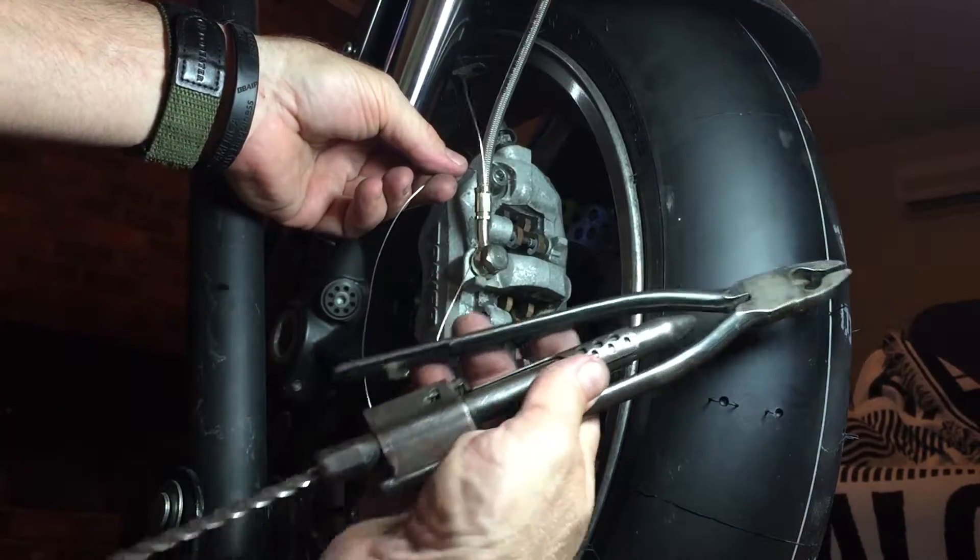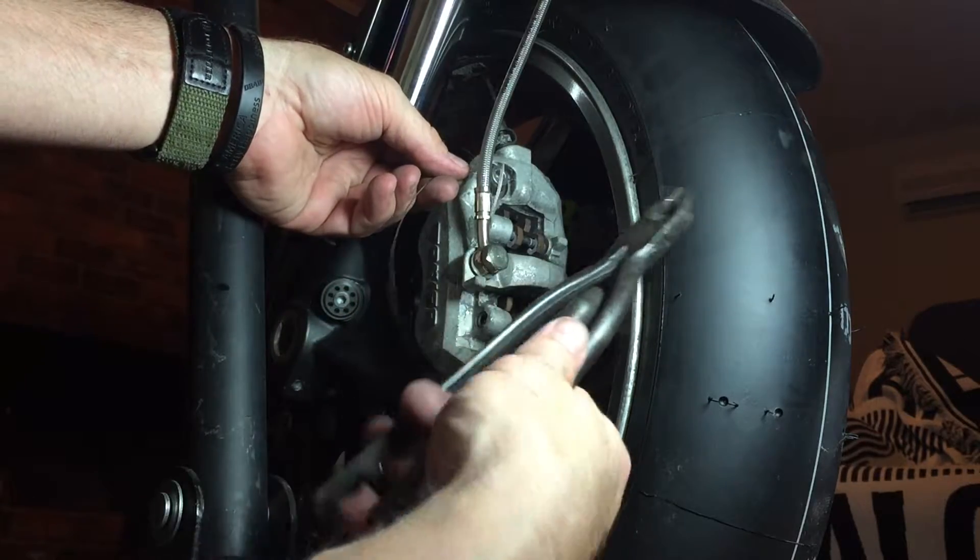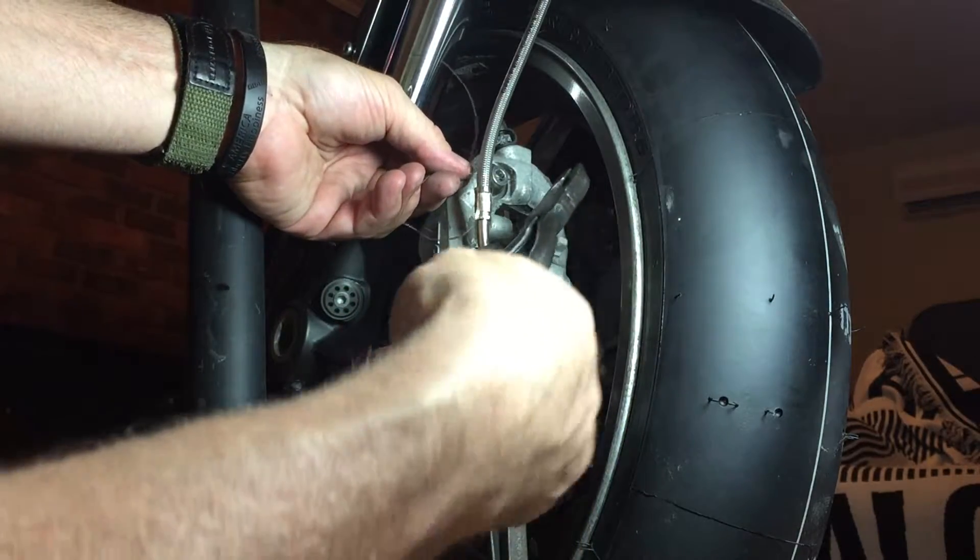These are safety wire pliers. I bought these years ago at an army surplus store — it's my favorite pair. They work better than the crappy new ones I bought.